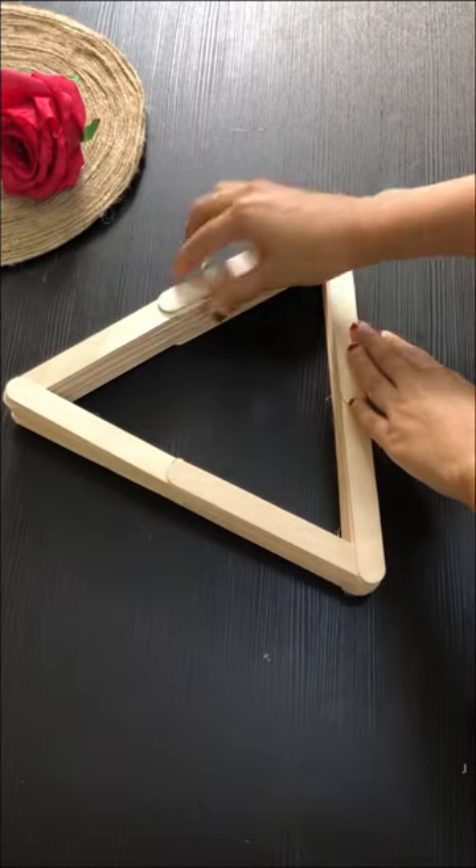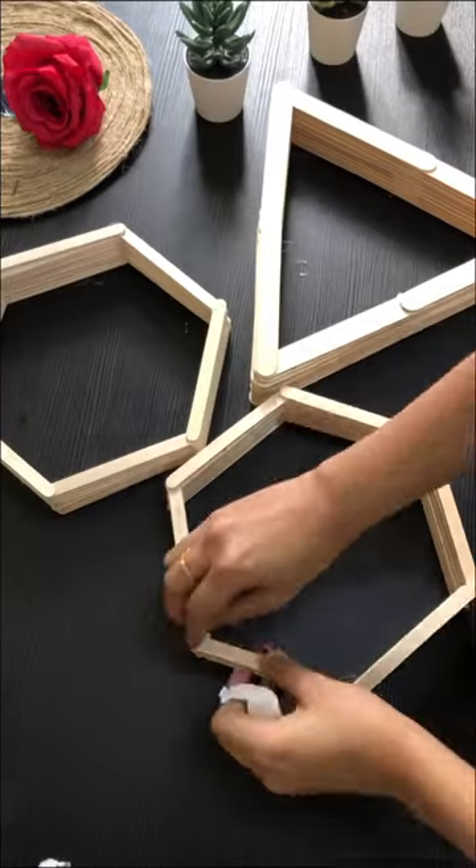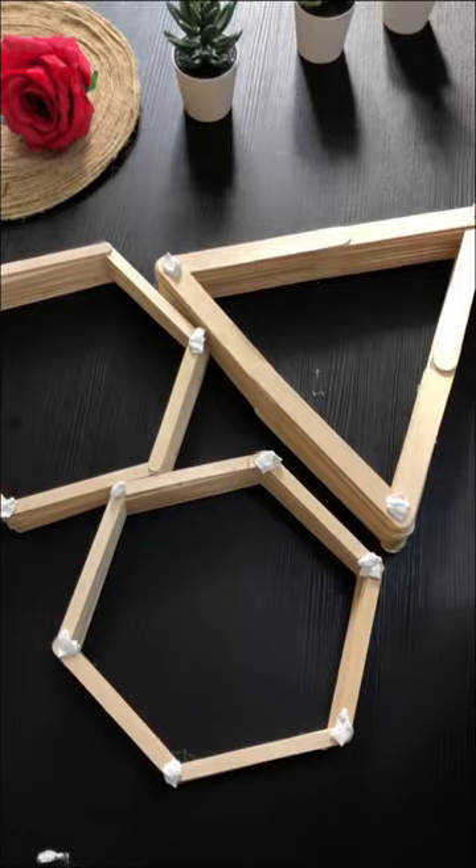This is the glue. In this case, I am going to place it on the wall. This is the double tape I am going to place it. We will hang it in the holder.